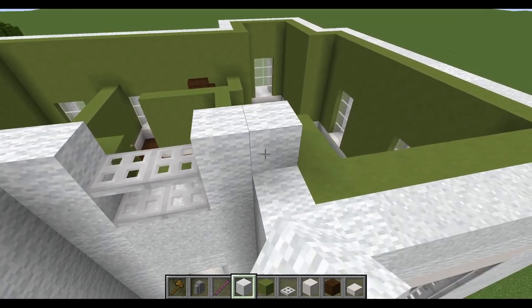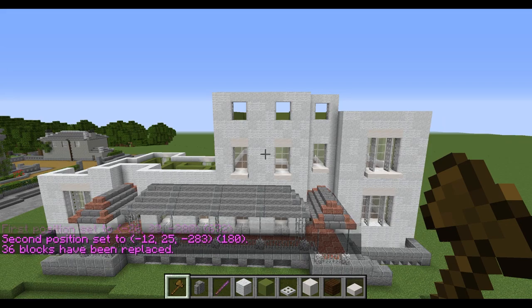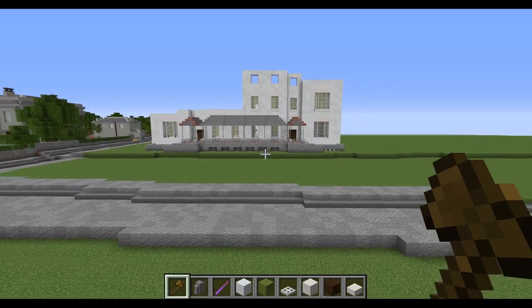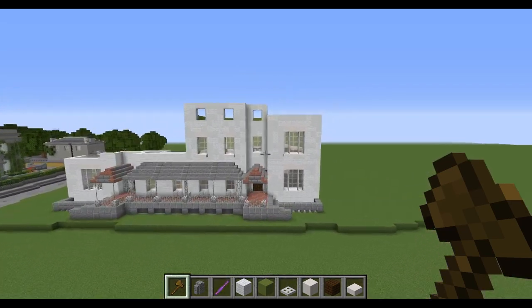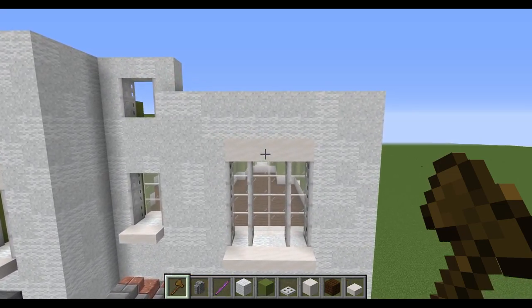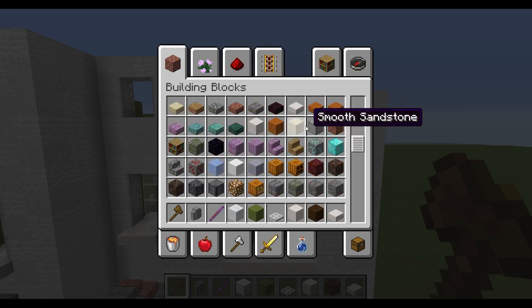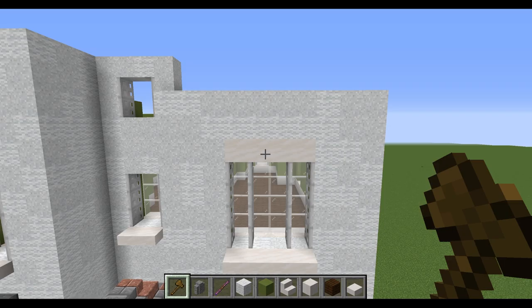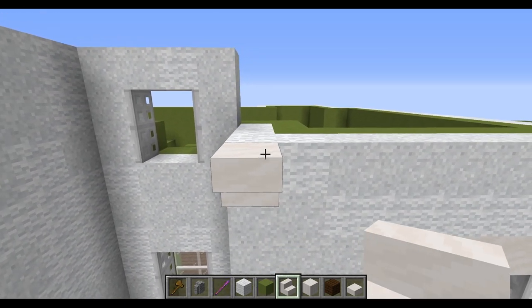The interesting bit is this little roof section coming up in a moment. That's what this floor looks like — very different in height from the others, but that helps bring a sense of proportion to the build. It's now time to move over to this little roof section and put a pediment on it. We'll be using smooth quartz stairs and smooth quartz slabs to form a nice pediment across the top — the key element that gives it a neoclassical feel.